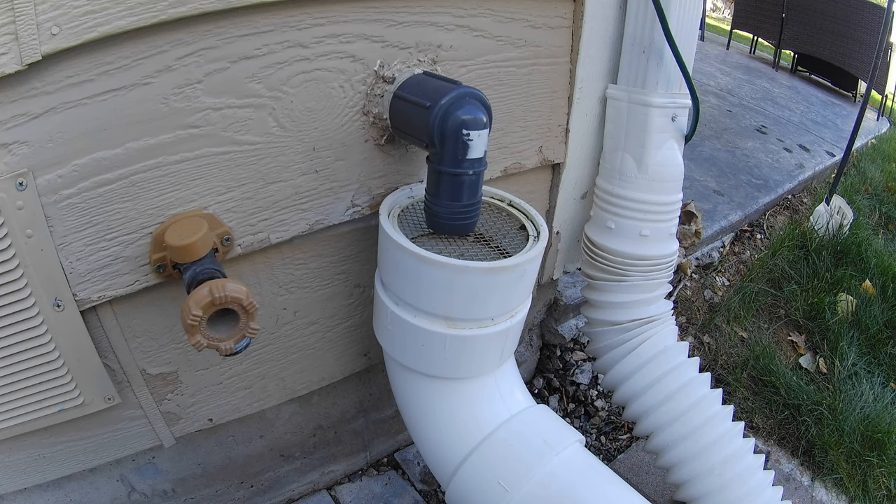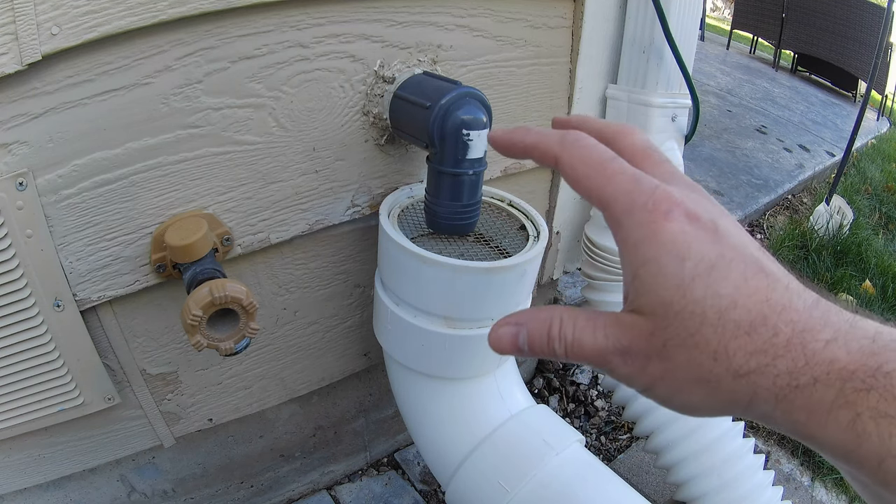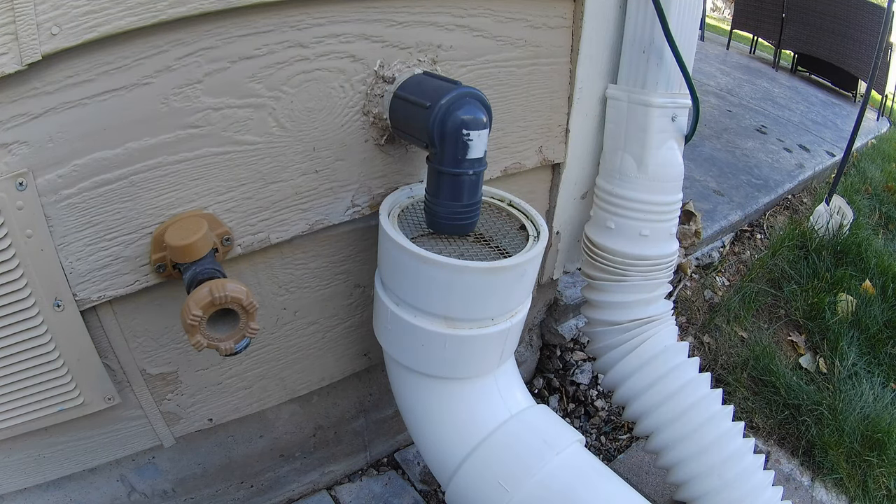Hello and welcome to our channel. I've got two questions for you. Do you have an above-ground sump pump discharge pipe? Do your cheeks clench knowing winter is coming? If you answered yes to both of those, I've got a peace of mind fix for you.